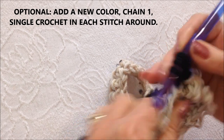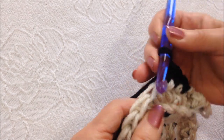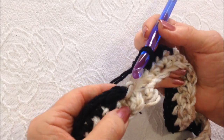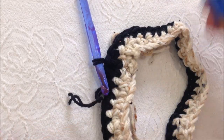I'm going to single crochet in each stitch all the way around. Once I've worked all the way around, at the end of the row I'm going to slip stitch to join and fasten off.